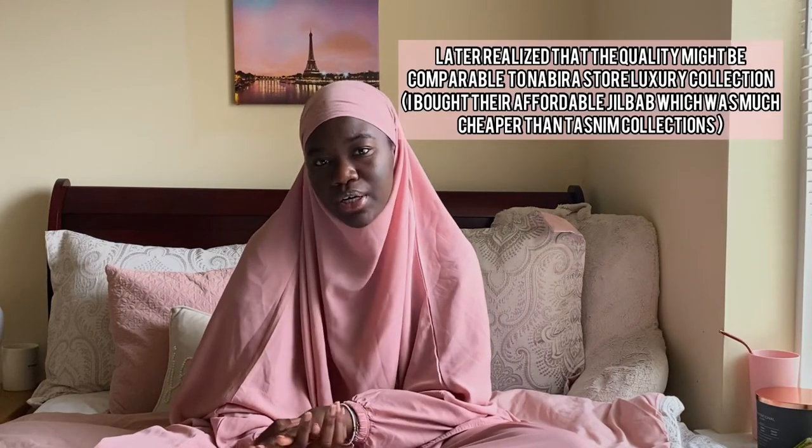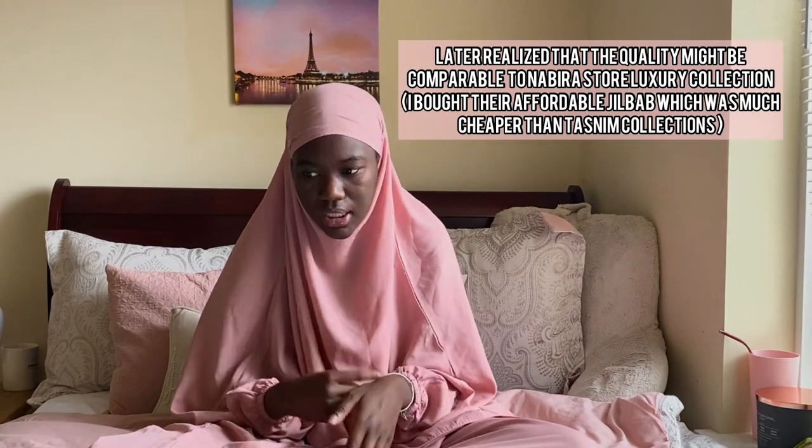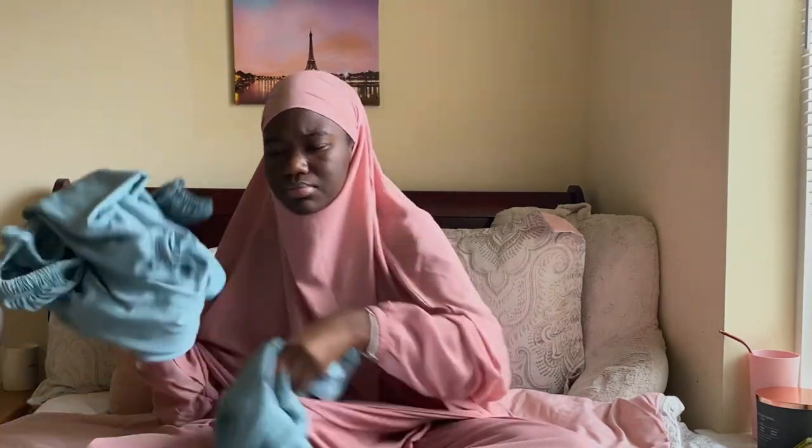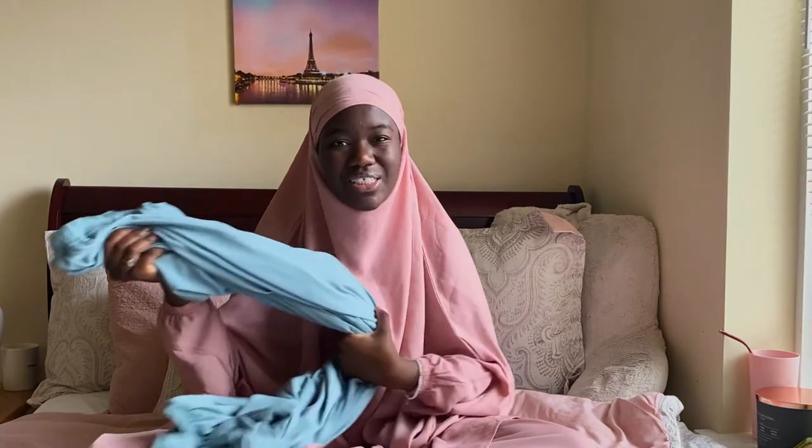Compared to other jilbabs I've purchased, I do think Tasneem Collections has much better quality — just looking at the stitching, how the pants are constructed, how the stitching looks on the waist, how they put in the drawstring, and the material. It just feels much nicer.